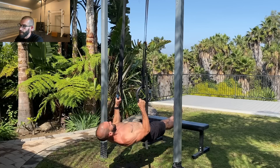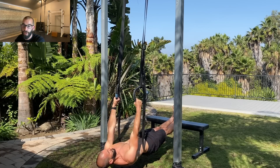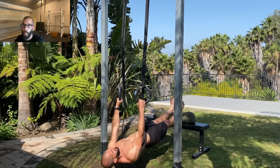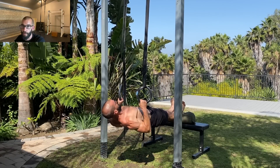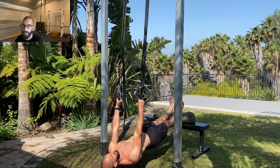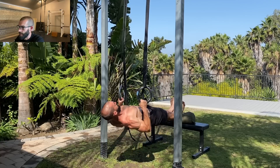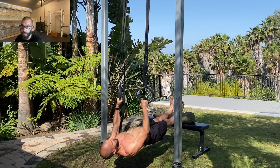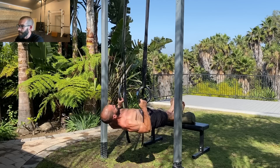The last part of the equation is making sure you're at a good body fat level. If you're carrying a little extra body fat, getting your nutrition dialed and getting on a good walking program is going to do more for your pull-ups than months and months of negatives and isometrics. So build your pulling musculature with ring rows and the Pull-Up Unlocked, and lean out if you need to.